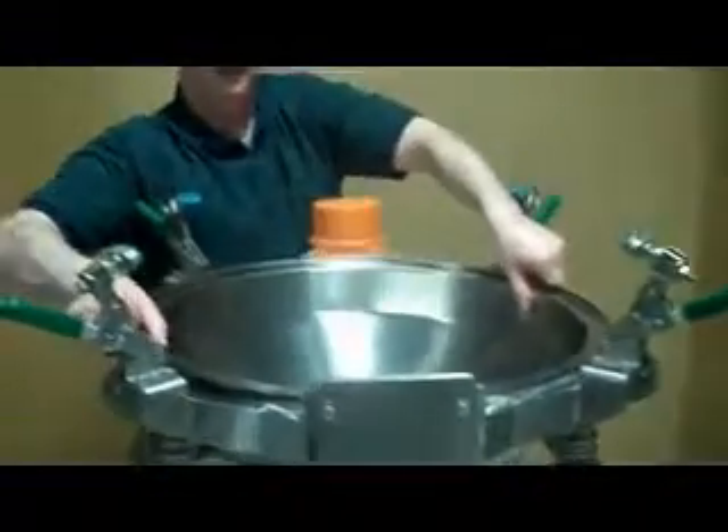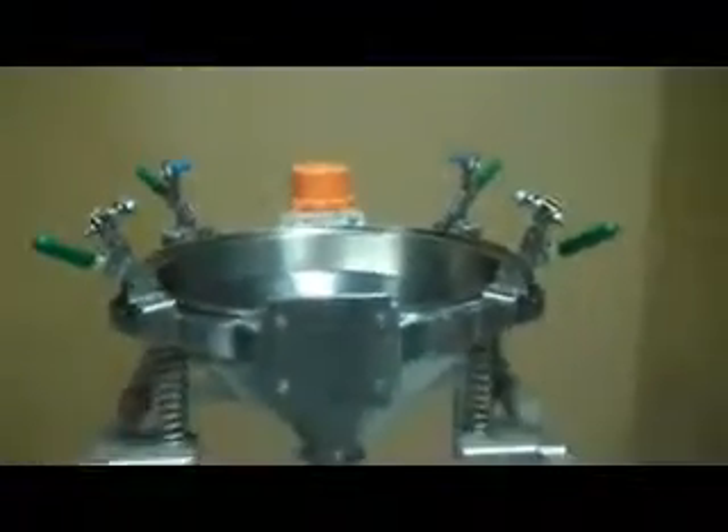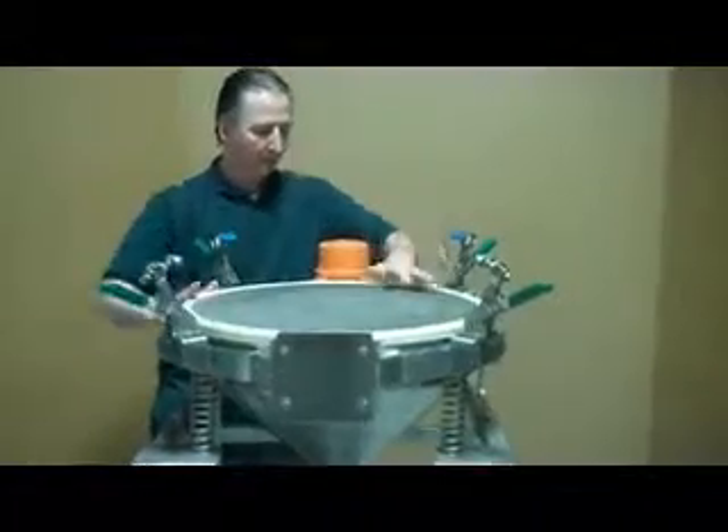The Kason Ultra Sanitary Batch Sifter is available in both gravity-fed and inline pneumatic configurations. The unit can be furnished with explosion-proof motors to comply with OSHA-classified hazardous locations.